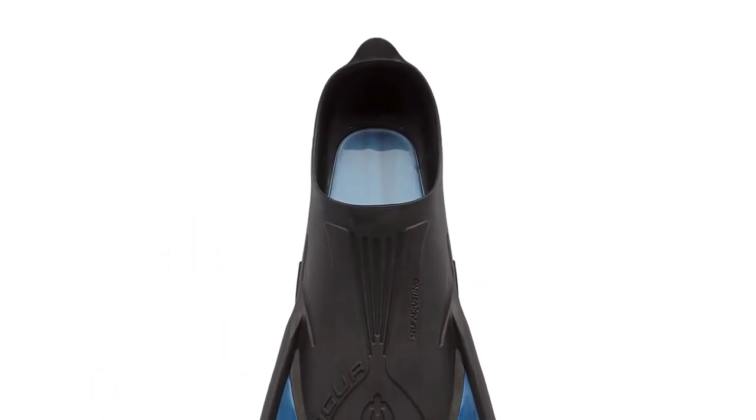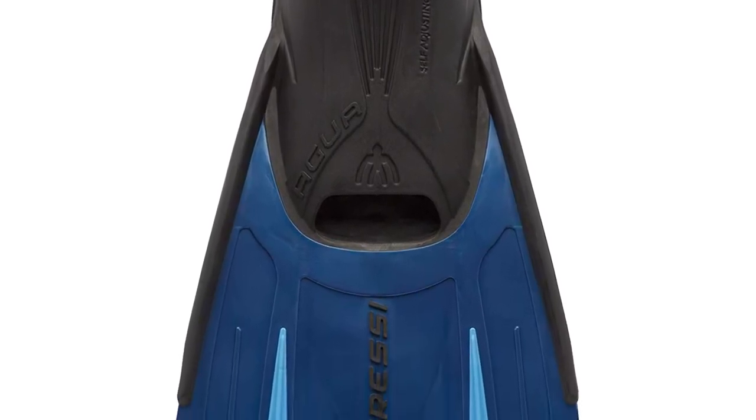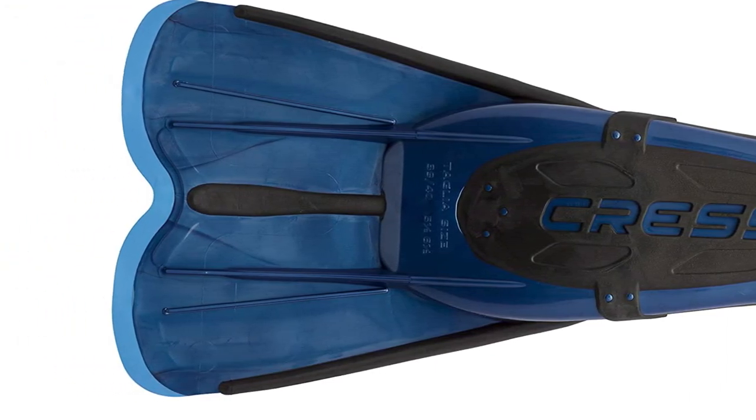Their sleek and modern design will look good with any bodyboarding costume while their relatively lightweight construction will not strain your legs. Sadly, lots of customers have reported having a hard time picking the right size as the size chart is way off.